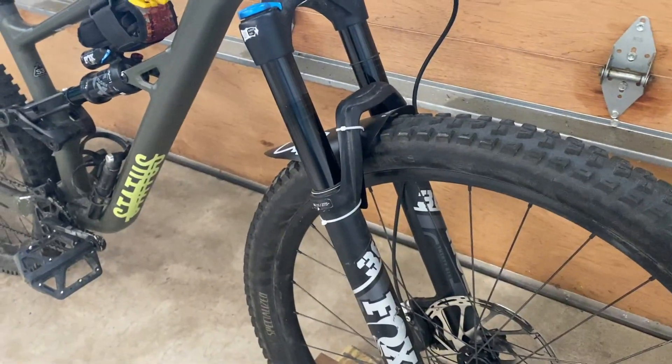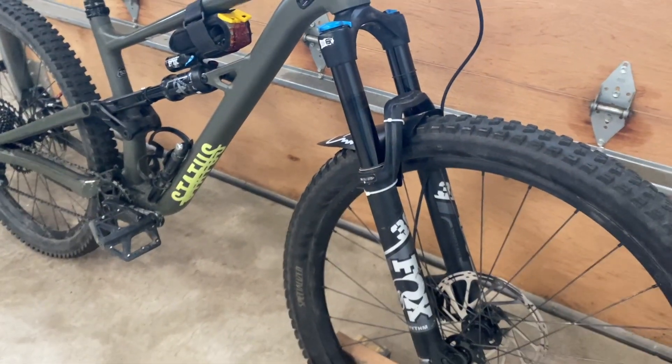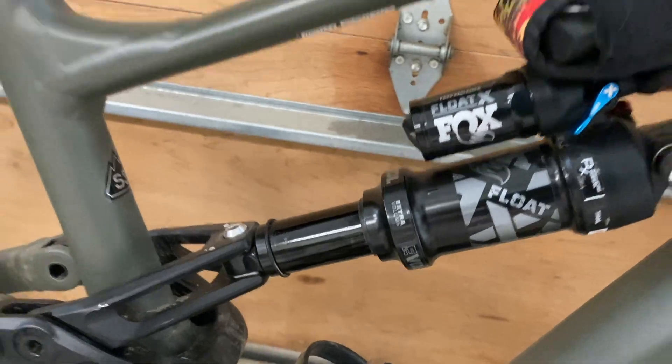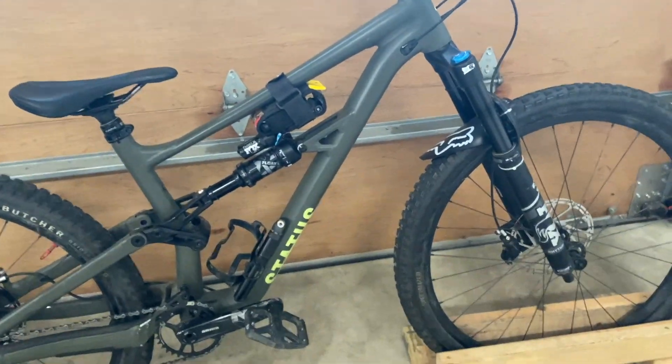I'm gonna do a brief walkthrough of the main components on the bike. To start, we've got a Fox 36 Rhythm up front — very good fork, 140mm travel. Fox Float X in the rear, also very good, 140mm travel on this frame. It's Fox shocks, so what can I say, it's amazing.